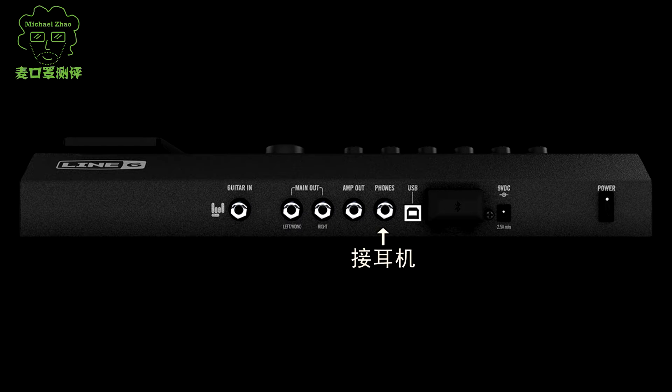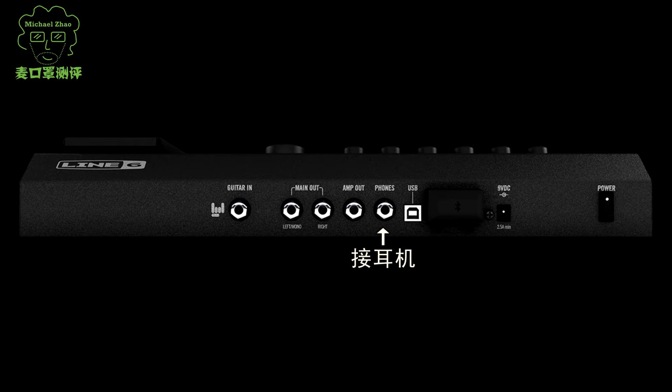The FX100 is compatible with different external devices through various interfaces. For example, this port connects headphones, and this port connects to an amplifier.